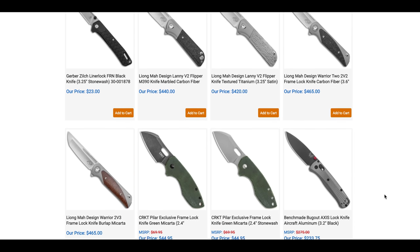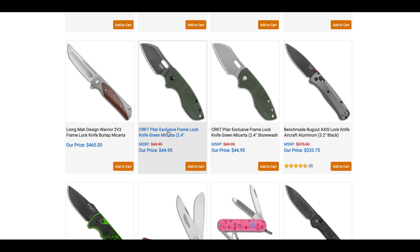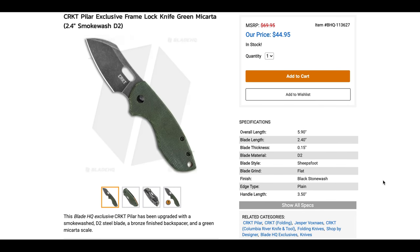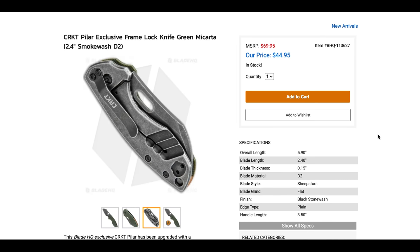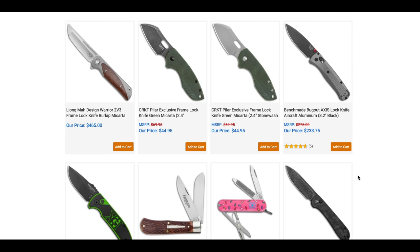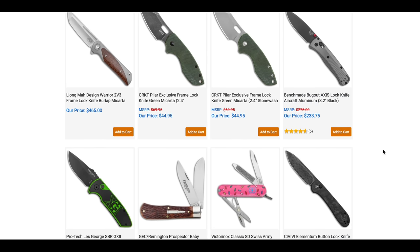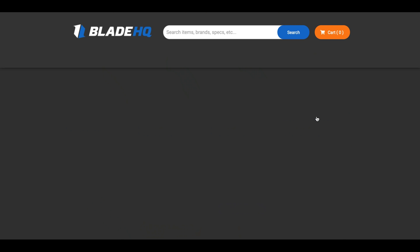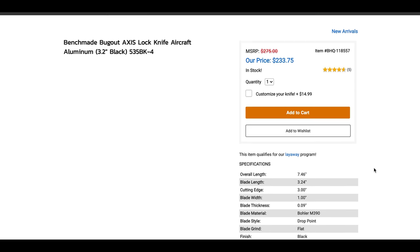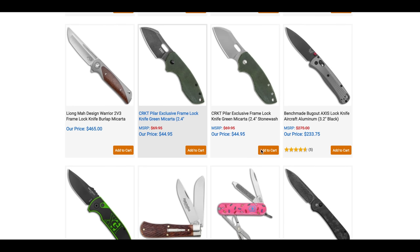Some Liang Ma knives — always very high quality stuff. There's also a CRKT Pilar exclusive in Micarta with D2 at $44.95. I like the original Pilar better than the 2, but the 3 is my favorite of the series. And what looks like the best production Bug Out — that one's in M390, and even though it's aluminum, it still looks nice.